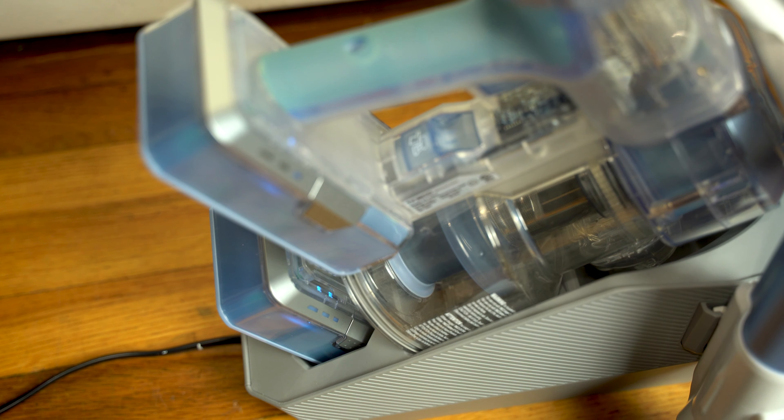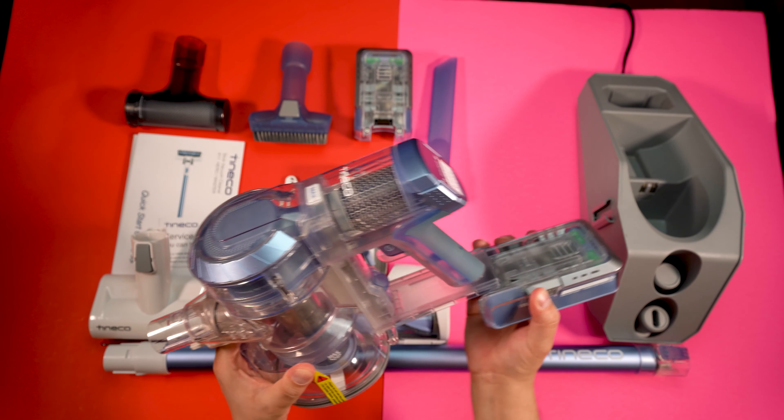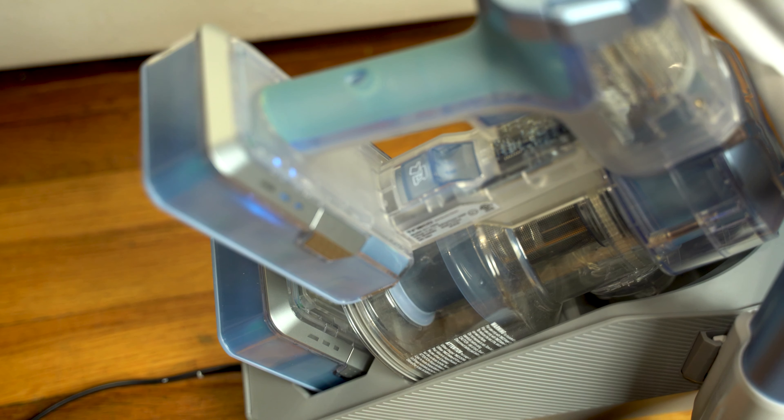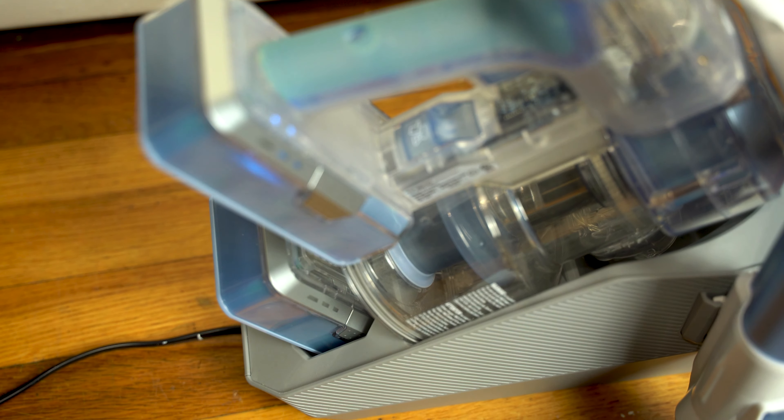It gives you 50 minutes of use on the low setting. The battery is detachable and an extra one is provided, so if you run out of juice you can just pop in the second battery and your work won't be interrupted having to wait to charge it. Tineco vacuums have a continuous power mode option on the trigger.